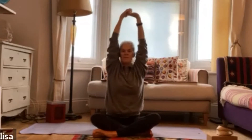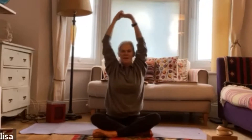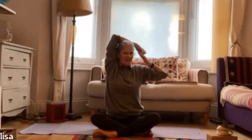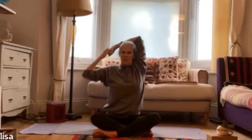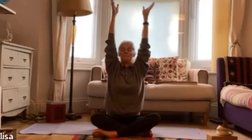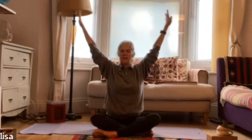Continue inhaling and exhaling through several rounds, then reach up high with your hands to the sky. Exhale and rainbow the hands back down by your hips. As you inhale, reach up high with your fingertips; as you exhale, rain the hands back down by your hips. Just breathe a little bigger again, breathing out slowly and steadily.